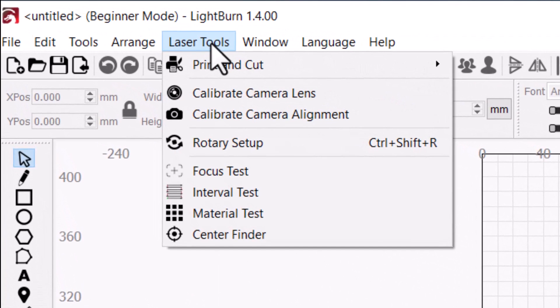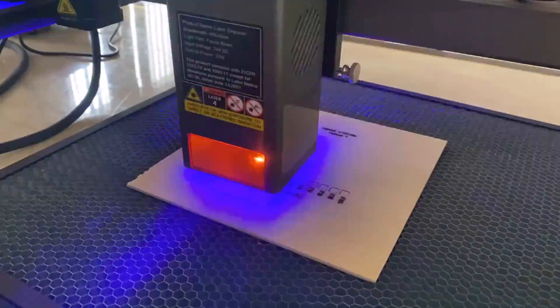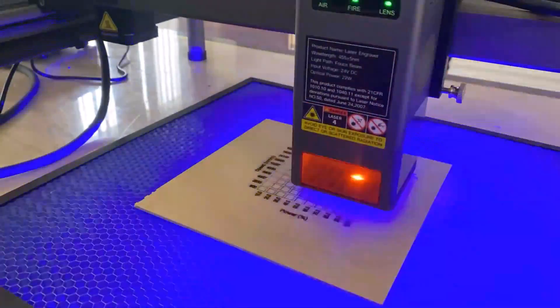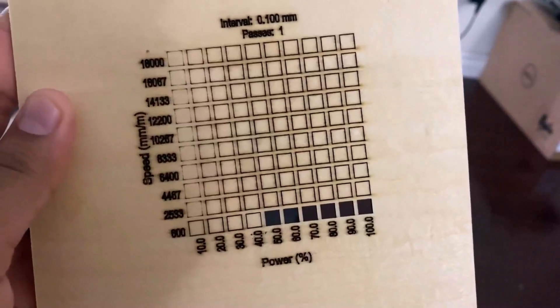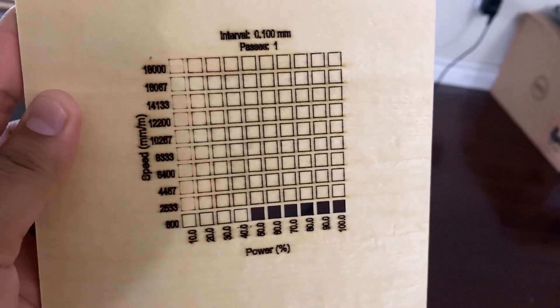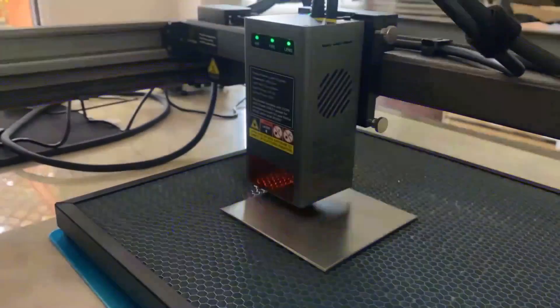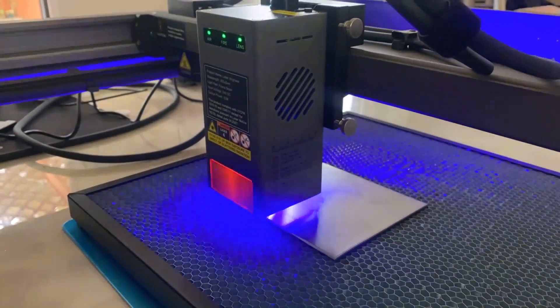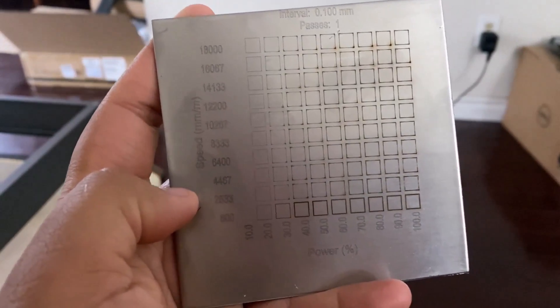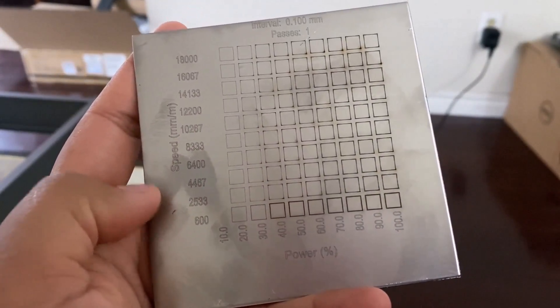To test the power and strength of cutting, I used various settings from LightBurn software. This shows a proper indication of mark design based on speed, power, and interval — you can see the depth of cutting and how powerful the laser is. The same test can be done on metallic plates as well, which also shows strength across interval, speed, and power settings.